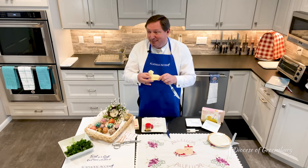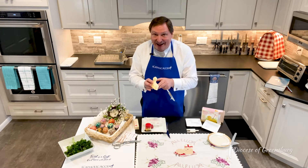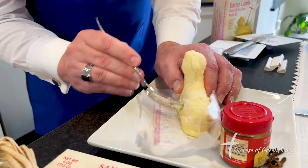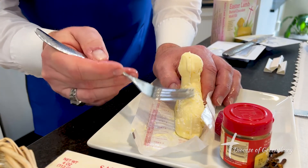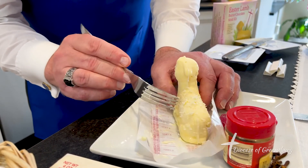Now, most people might just say they'll put their butter lamb as it is — but no, we need to do a little bit of detailing. I'm going to take a fork and start to make this butter lamb have texture so that it looks like fur.